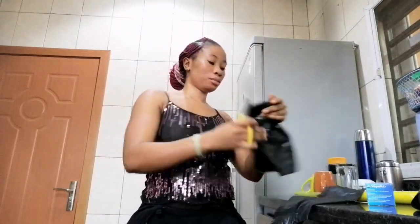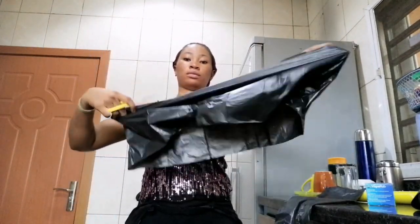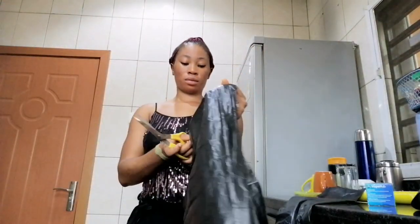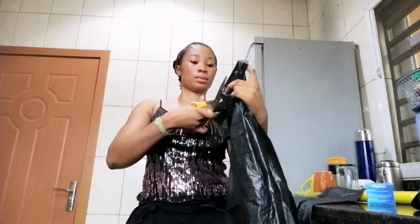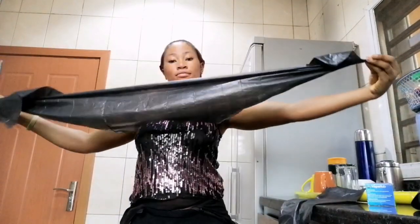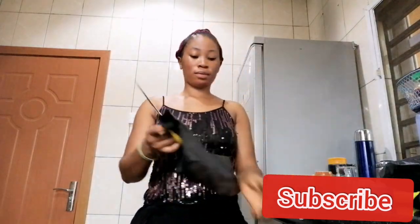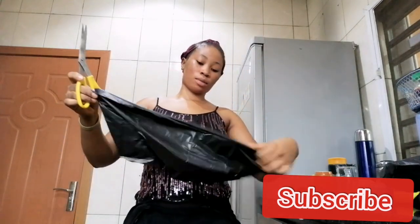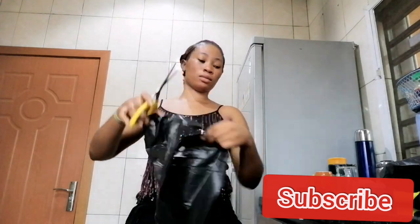So before I cut the trash pad, I measure it around my waist to know the length I'm going to cut out. As you can see, I'm already cutting it — I'm going to cut two trash pads so it can go around my waist about four to six times round.